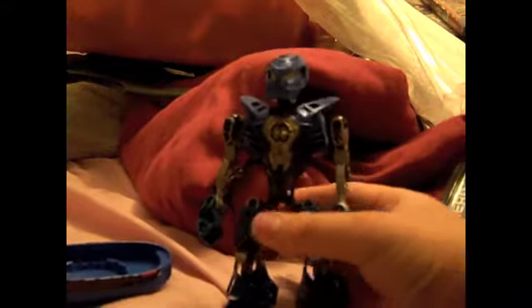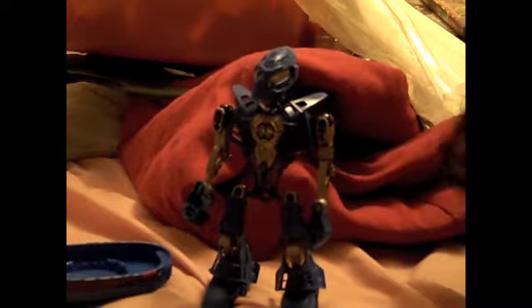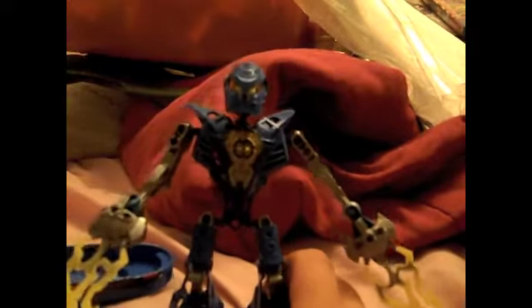Let's go over the set. Here's Mark Surge when he's built. Let's give you a 360. I like the blue color scheme — it makes him look very nice. It has this Hero Factory core right there.